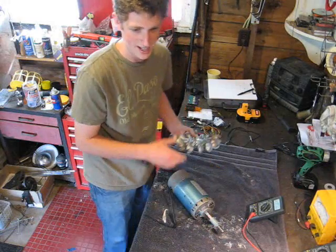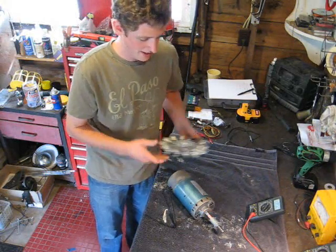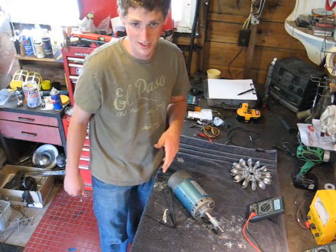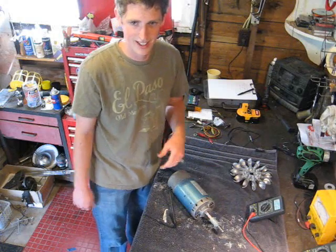We're going to put this inside a case, and we'll show you that in another YouTube video. We'll also show you how many watts it produces and the basic calculations that go into that. Thanks for watching.